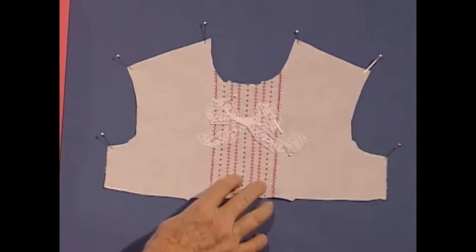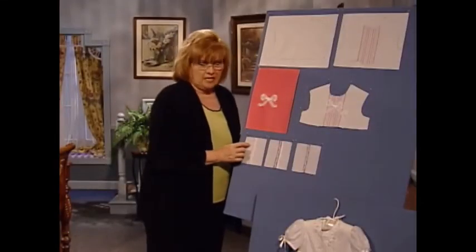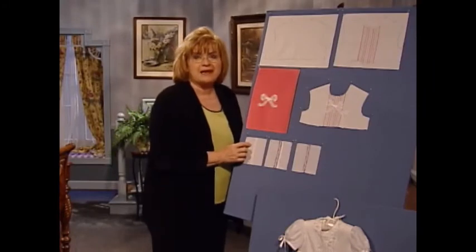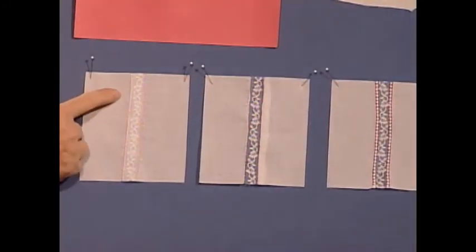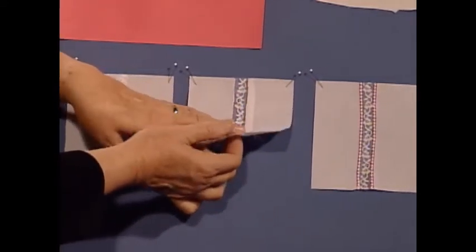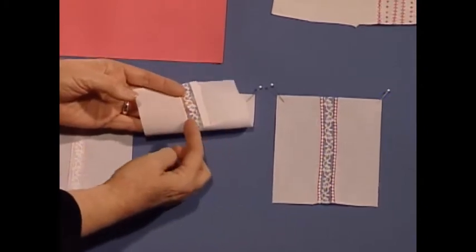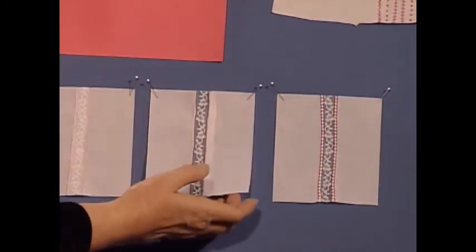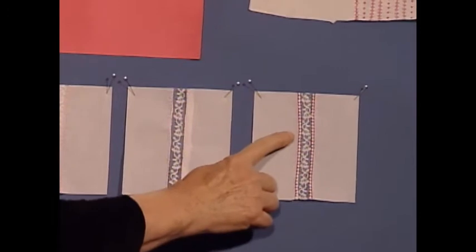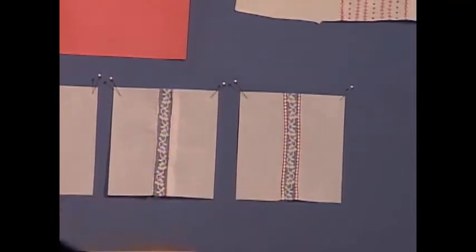After you do your machine stitching, then you cut it out. Marie has an incredible technique for an extra stable lace attachment: zigzag down both sides of the lace, then come to the back, slice the fabric open, fold one half back, fold the other half back, and then come back and do your wing needle pin stitch as your final attachment on the lace.